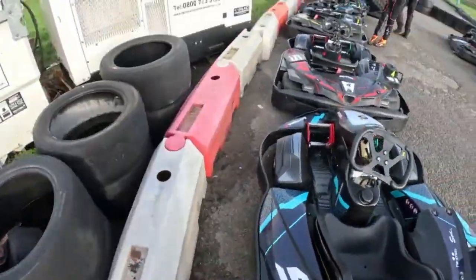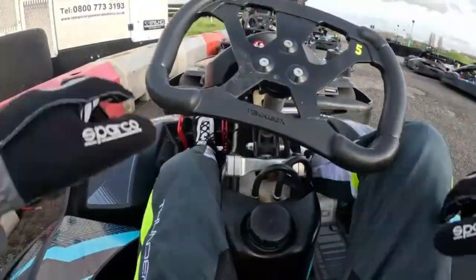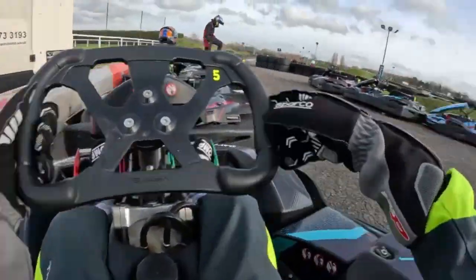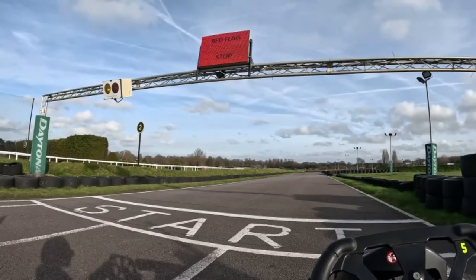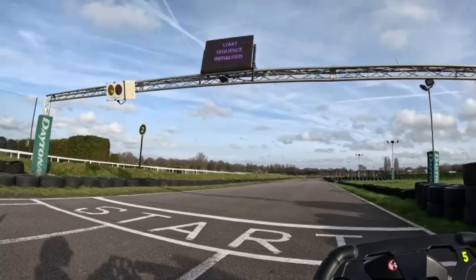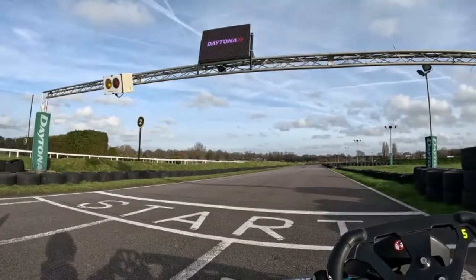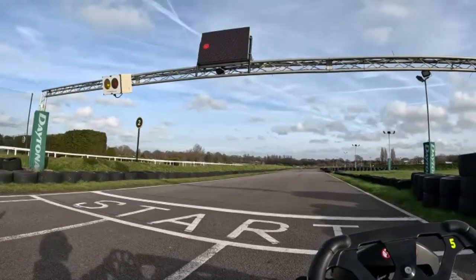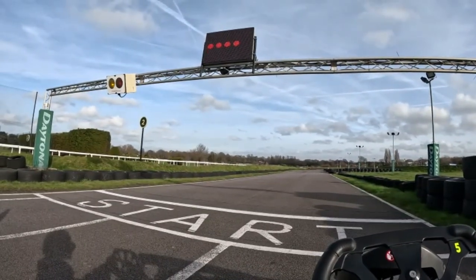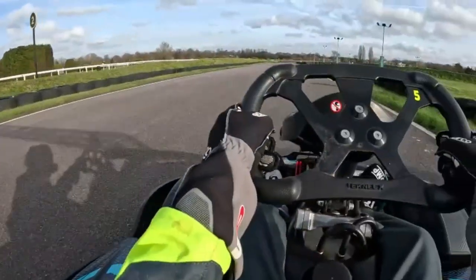Chuck the seat insert in, chomp in. In the Junior Sprint League there's a 10 minute qualifying slash practice and a 20 minute race, which is what this is here. So, lining up on pole. Keep the revs high to get the best launch. I got quite a good start here.